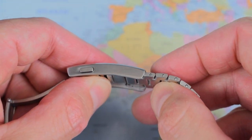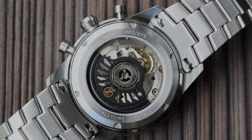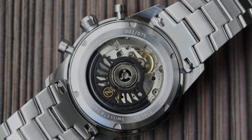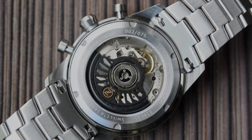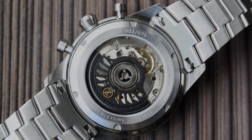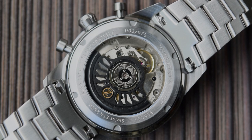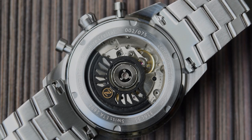Stainless steel and sapphire display case back — screw on, but only 50m of water resistance. This one has a push-pull crown and the two chrono pushers aren't screwed down either. 50m means you're less inclined to jump into a swimming pool with this one — I wouldn't recommend it. It will handle the odd rain shower or two, but I wouldn't be taking this one into the shower every day. The usual spec sheet is engraved around the outer edge — model number, 316L stainless steel, 50m, and sapphire crystal.